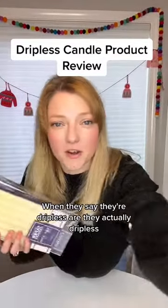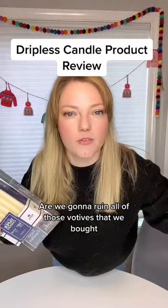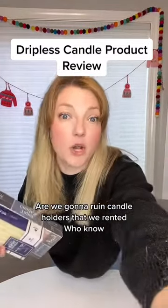Dripless candles! When they say they're dripless, are they actually dripless? Are we gonna ruin all of those votives that we bought? Are we gonna ruin candle holders that we rented? Who knows?